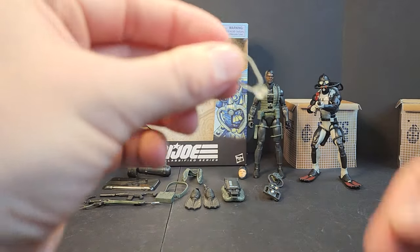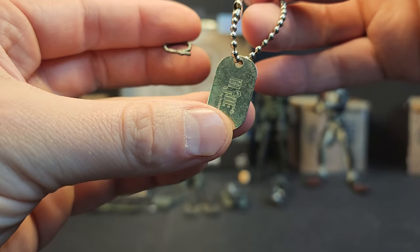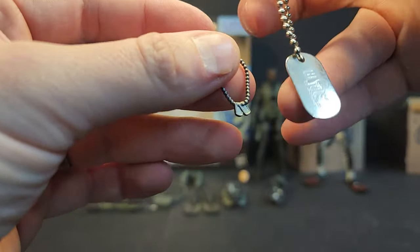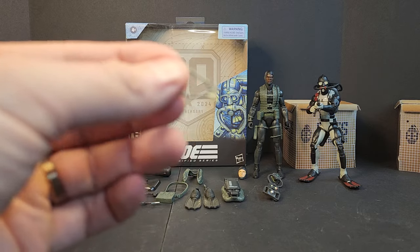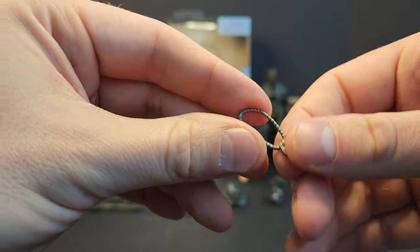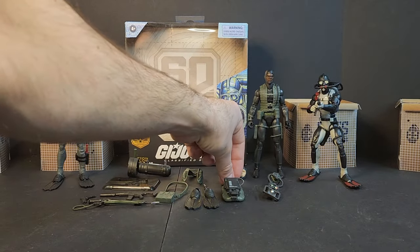Something fun: we're seeing dog tags for the first time. It's a nice throwback to the 12-inch line — I actually grabbed some from my childhood 12-inch Joes and they all came with that GI Joe dog tag. As a comparison, we already have Major Blood's stack, the whistle for Slaughter, and the razor blade necklace for Ripper.